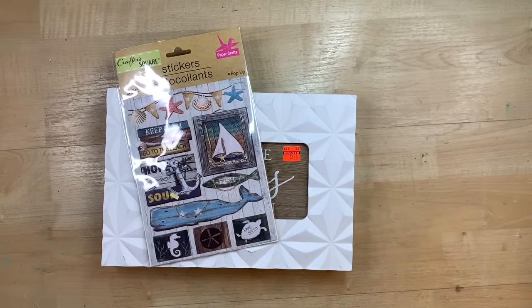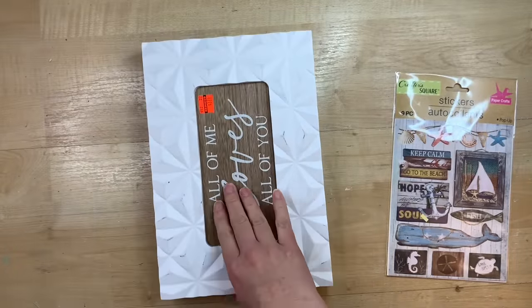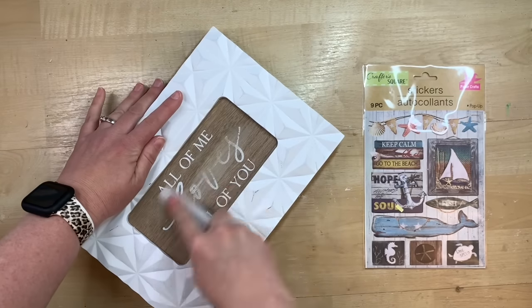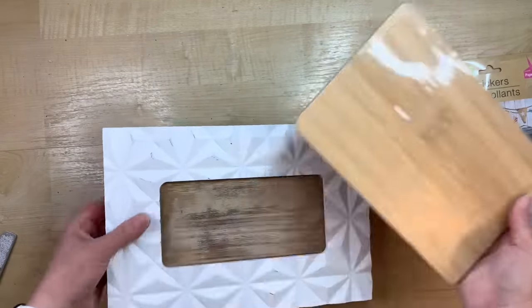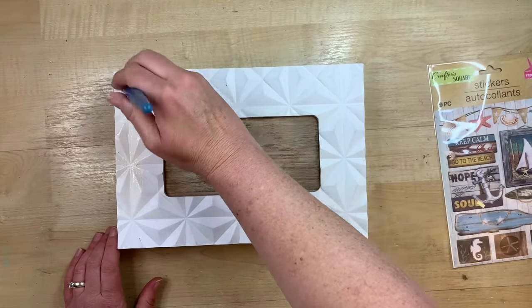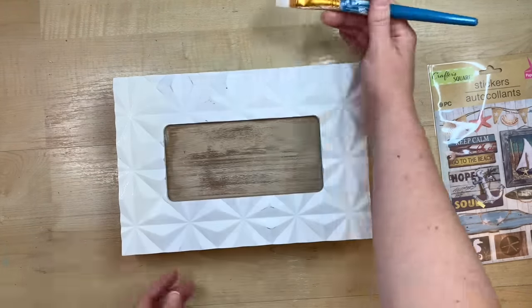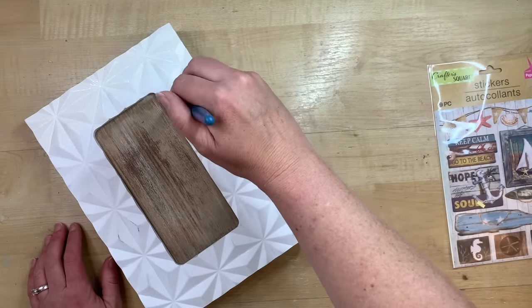I found these stickers at Dollar Tree — they're so cute and have a little three-dimensional look. I have this little frame from the wedding section at Hobby Lobby. Guys, the wedding section is the most underrated section at your craft store — I find the best deals there. Instead of sanding, I could have just placed a Dollar Tree cutting board in the back, or done this directly on a cutting board or any plain frame. My frame was pretty beat up, so I'm taking some white paint and giving it a really good coat.